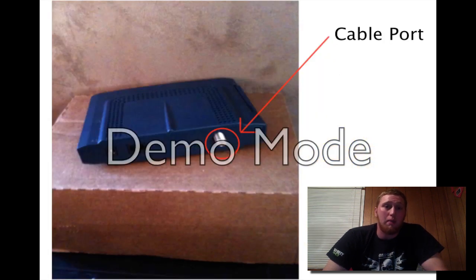The easiest way to tell if you have a cable modem or a DSL modem is to check the port on the back of the modem. The cable port lets you tell if it requires a cable line or a DSL phone line. This is a big problem we have with customers thinking they already own their own modem when they do not. This simple check solves a lot of problems.